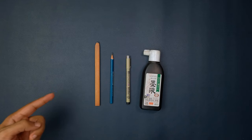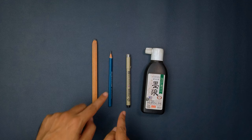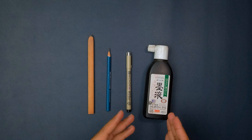Would you believe me if I told you that graphite pencils, Pigma Microns, and this giant tub of ink work the same way?